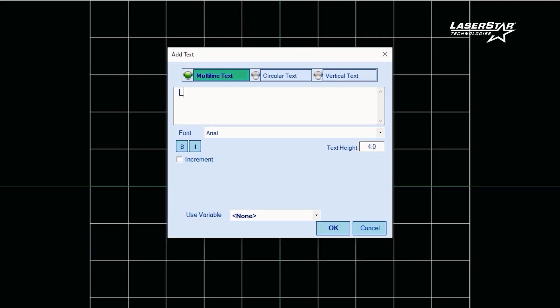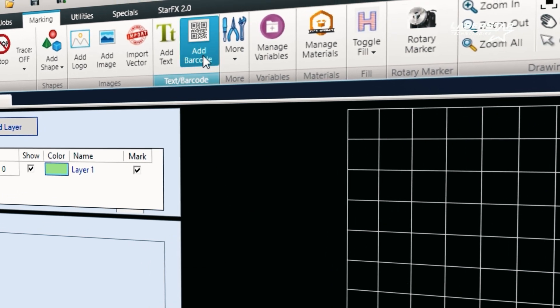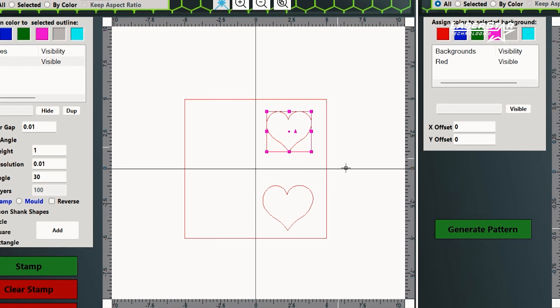2.0 really brings you to the next level. 1.0 gives you the general marking ability, marking two type fonts, bringing in vector files. But 2.0 is really going to give you a bunch of other functionality — logo fill, creating stamps, creating custom textures — kind of taking things to the next level.